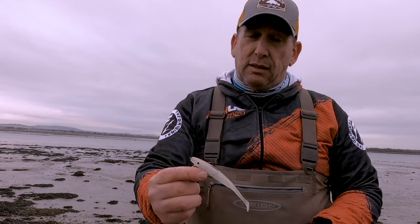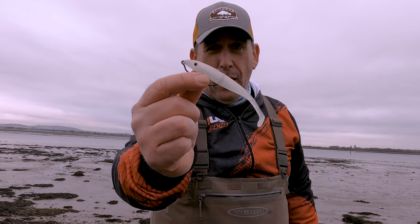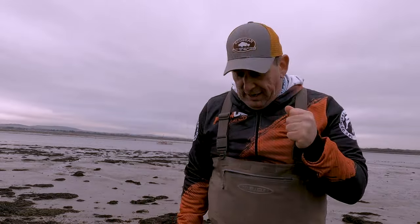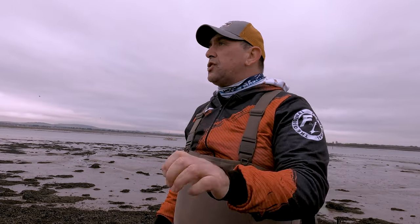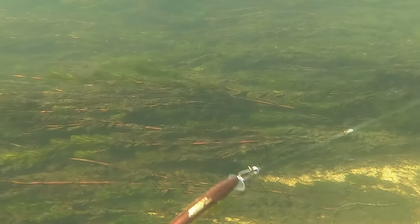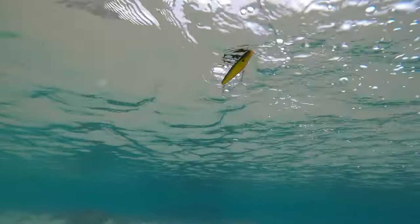Today what we're going to talk about is this little bad boy right here — the Ficious Espetit Soft Shads. If you don't have one, go and get one. I'm out here freezing my butt off. I started a little series for the Espetit stuff. The first one is the Espetit Jerk, the second one is my all-time favorite Ficious Espetit Surface Lures.